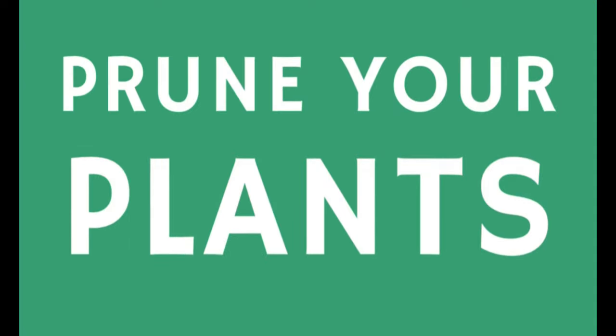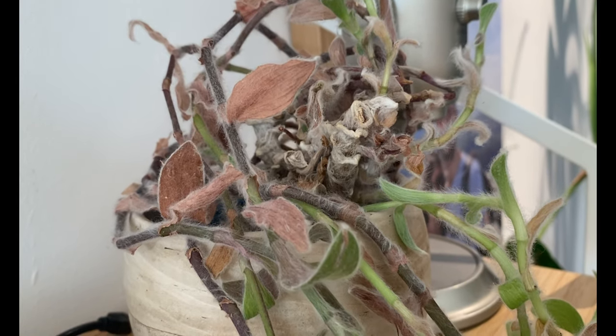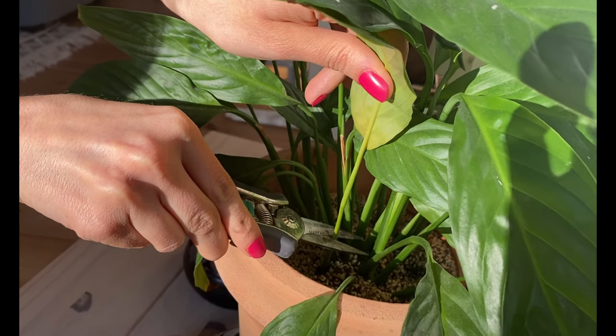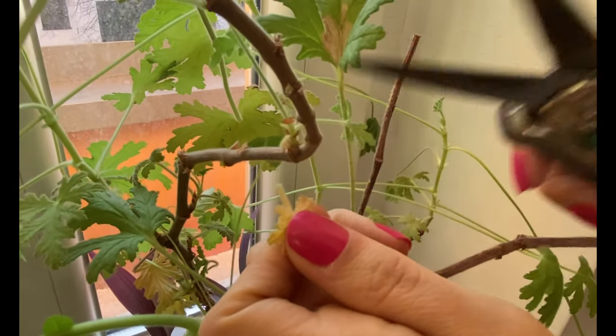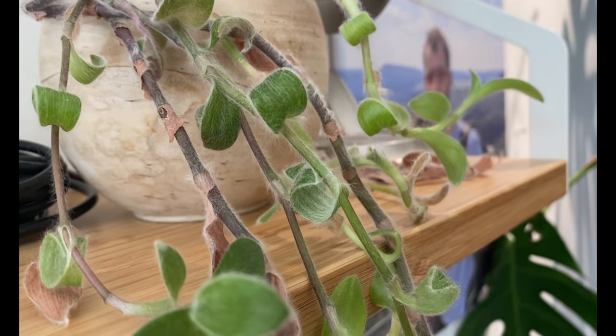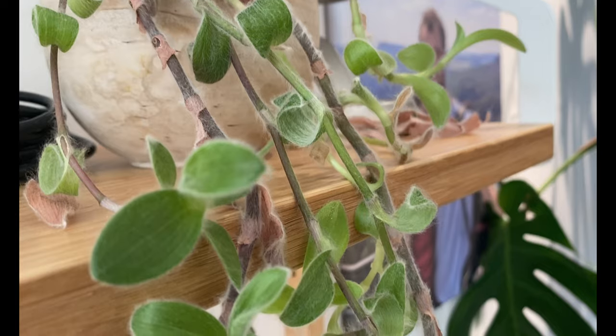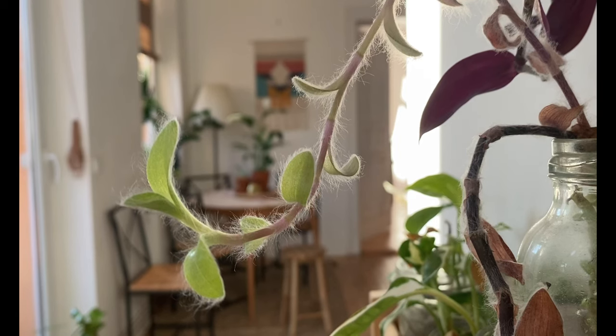The next thing I do before spring comes is to prune my plants. During the winter you're likely to get more yellow or dry leaves, so right before spring I like to prune those leaves to give my plant more space for healthy growth and to thrive in the growing season. I also take note of which plants I want to propagate — when pruning I look for leggy plants or propagation opportunities and take some cuttings for spring.